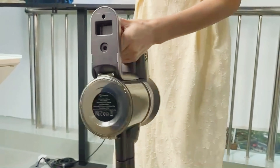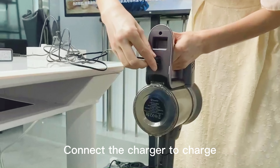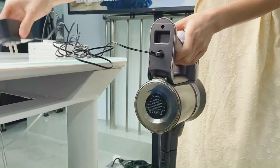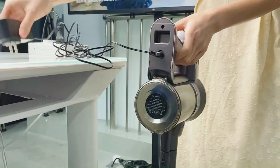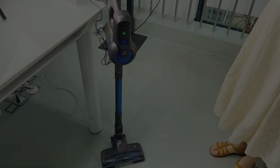The first way. This is the charging hole. Connect the charger to charge. The battery flashes to indicate that it is already charging. Okay, this is the first way to charge.